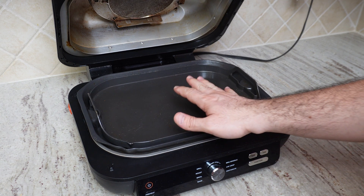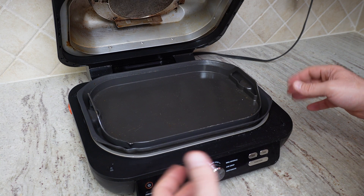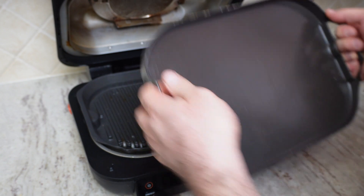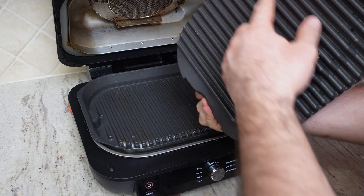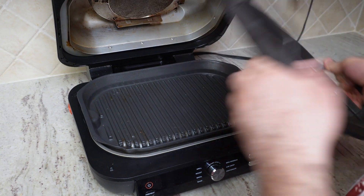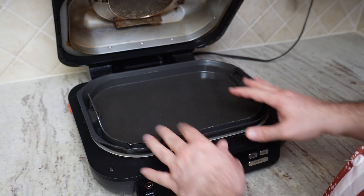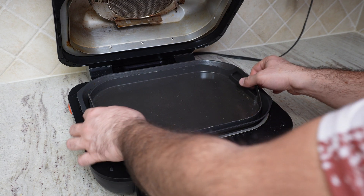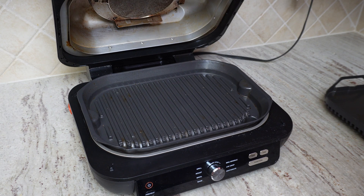This has a flat surface, but if you don't want the flat surface and want something like a grill, you can remove it easily — it doesn't connect besides the grill. When you put the grill in this way it will not move, and you can put your food on it. You can have chicken, steak, anything, meatballs — it cooks really well.